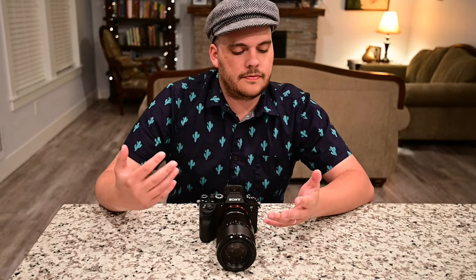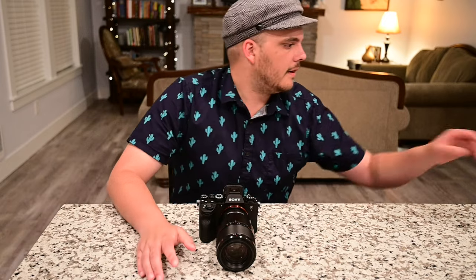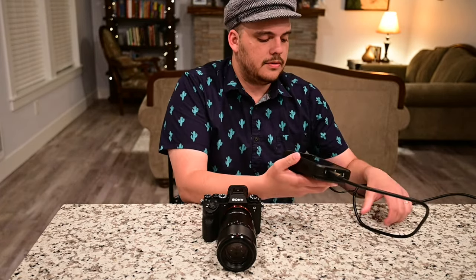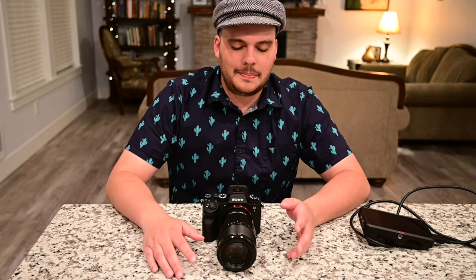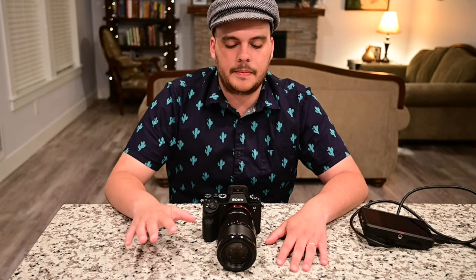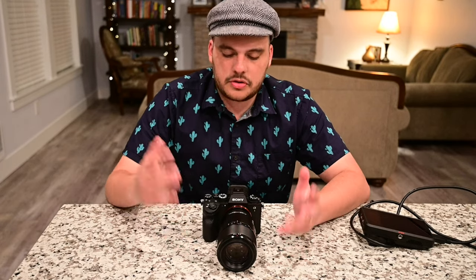I'll also talk about some of the best settings for macro, wide angle, and video. I also have an Atomos Ninja V here. I'll be recording what I'm doing in the camera so you can see me making changes to the settings. I'm going to try to do everything in one shot, so if I make any mistakes, feel free to put it in the comments below and I'll try to put corrections there as well. I'll also put a link below for the actual settings article if you want to read it instead.